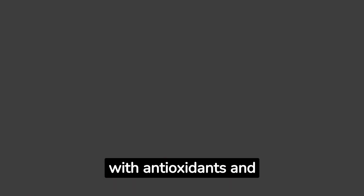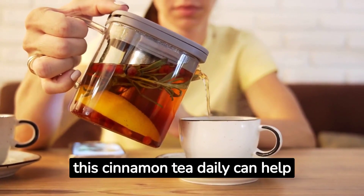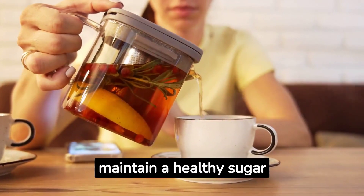What's the magic behind it? Cinnamon is packed with antioxidants and anti-inflammatory properties. It helps your body fight the damage caused by high sugar levels and boosts insulin sensitivity. But remember, consistency is key. Drinking this cinnamon tea daily can help maintain a healthy sugar level.